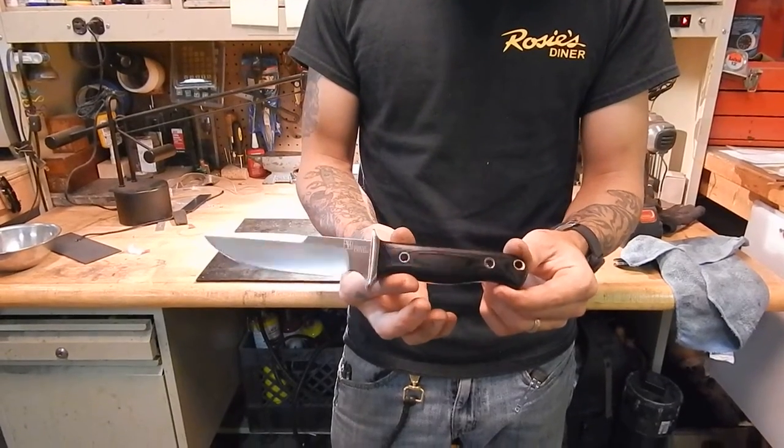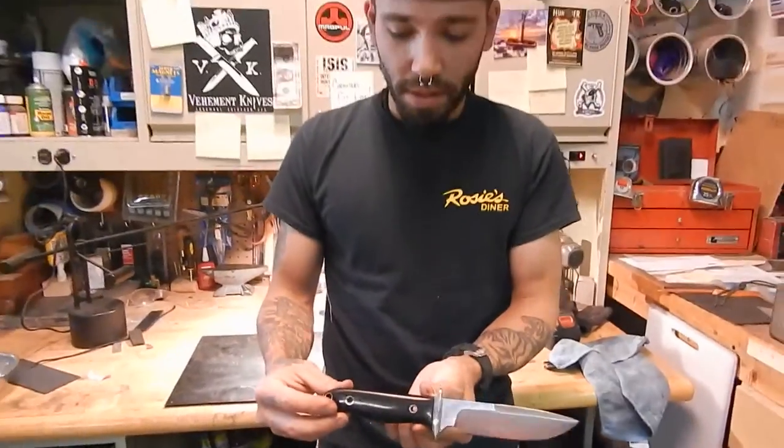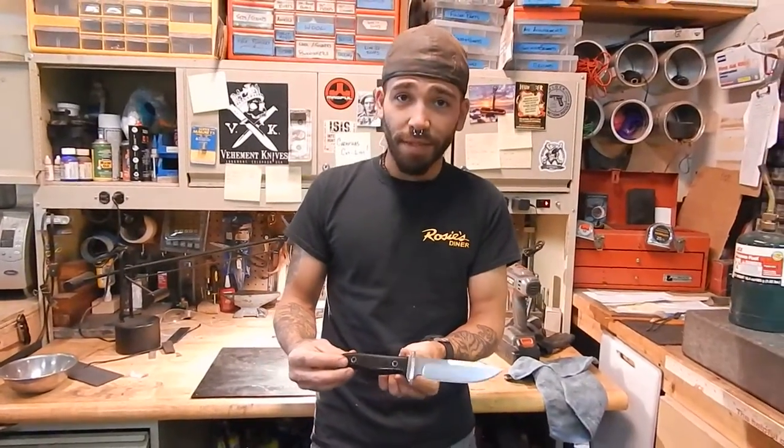Thanks for watching. I hope you guys enjoyed the video. We'll see if I burn the rest of my Sunday afternoon making a sheath for this. Thanks a lot.